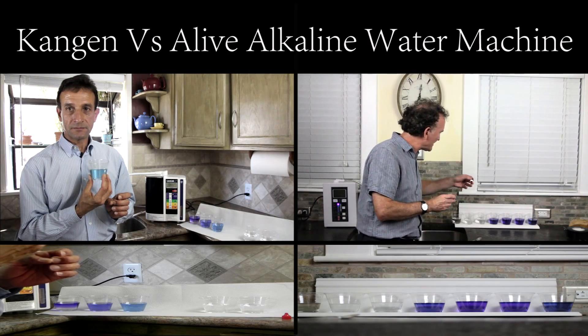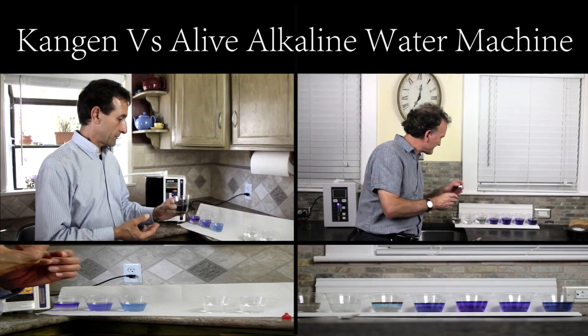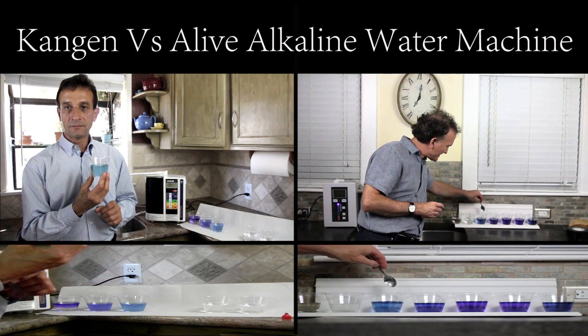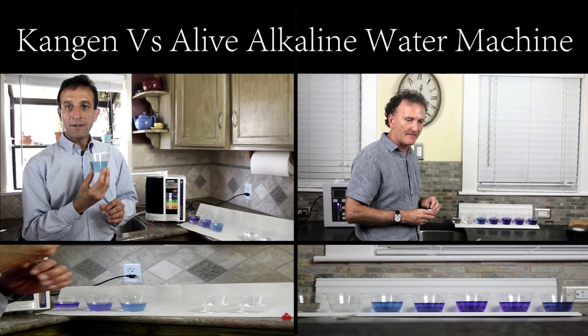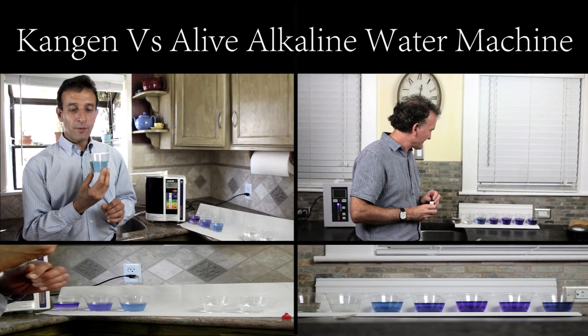Now let's go to the purified water. And now you notice a dramatic difference actually. You see the very weak color there, which shows that it's got a lower alkalinity. What color is it? Well, it's bluey. Mine too.